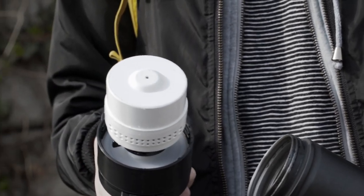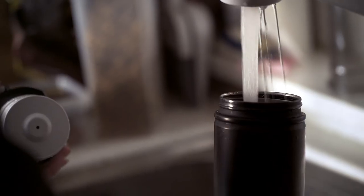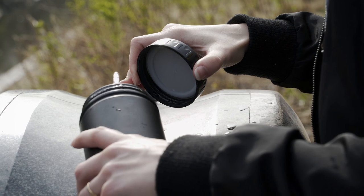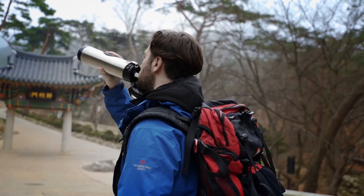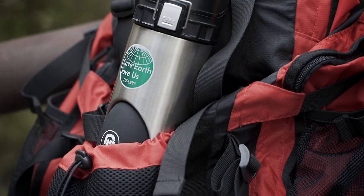Now you can stop buying bottled water and make your own purified filtered water system wherever you are. Make clean, pure, drinkable water from any fresh water source with a Repuri stainless steel water bottle.